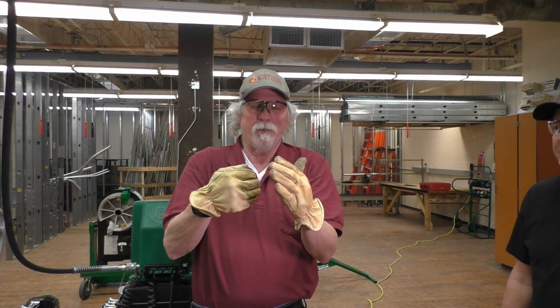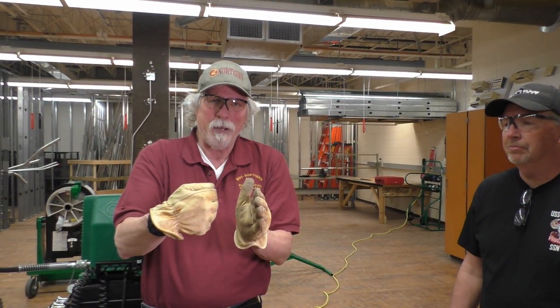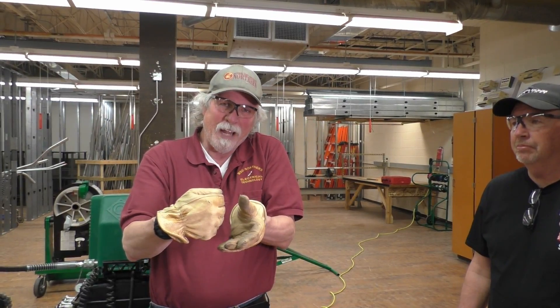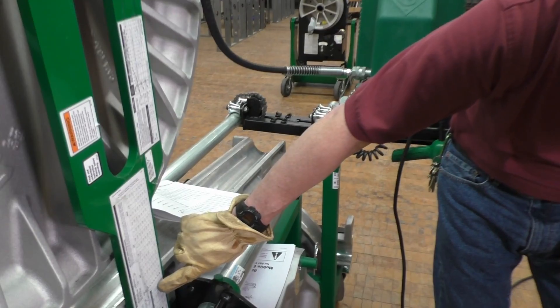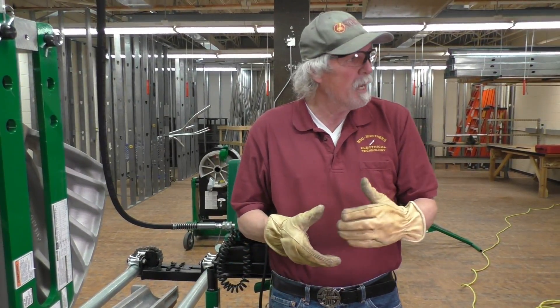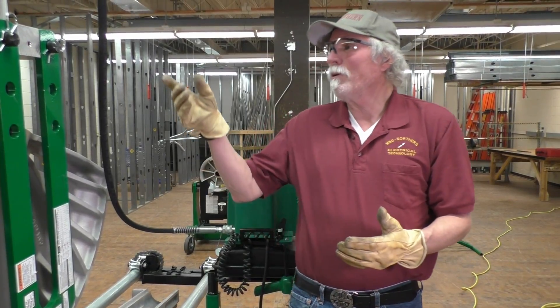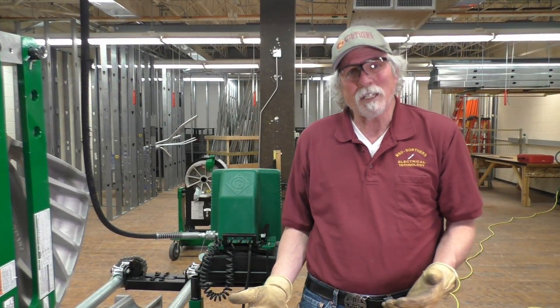You want to have as much as the diameter of the pipe sticking out from the end of the saddle when you bend it, so it doesn't flatten the conduit. That's why the minimum stub length is 36¼ and the deduct is 32¼, so the 4 inches is accounted for. We're bending a 38-inch stub, and since the minimum is 36¼, we're within parameters — we'll have a little more than 4 inches sticking out.